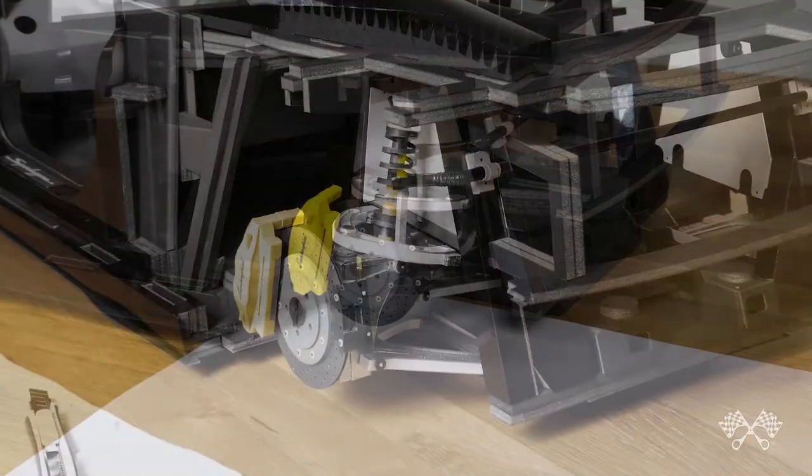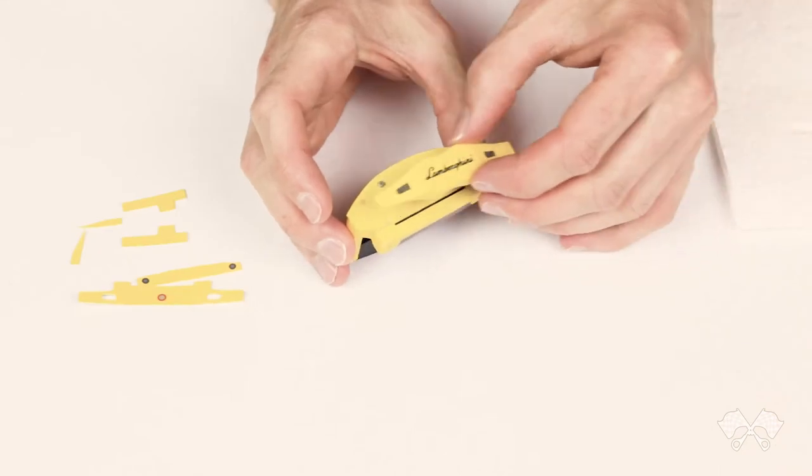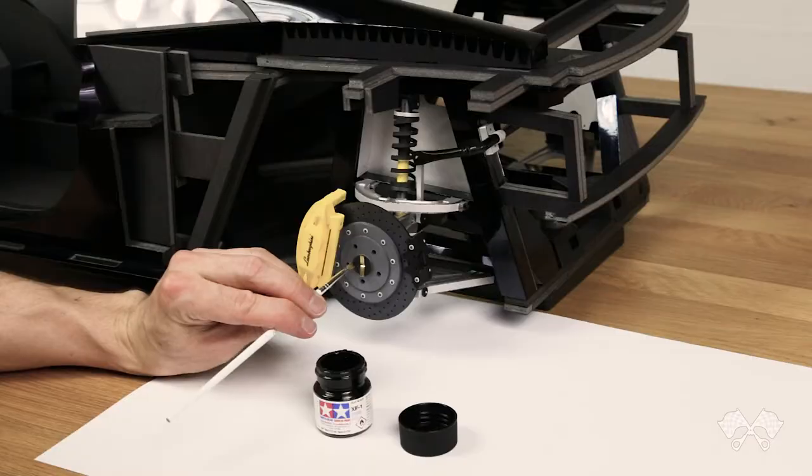Today I'm assembling the rear suspension and brakes for the Gallardo. I've designed and made all the little individual parts and pieces that make up the various components. Just watch while I glue them all together and fit them all to the car.